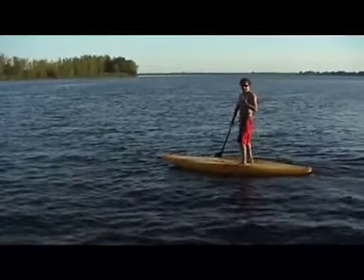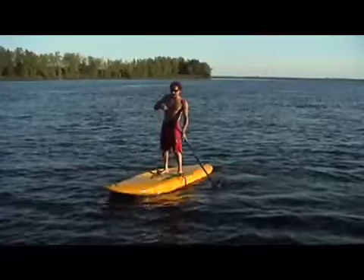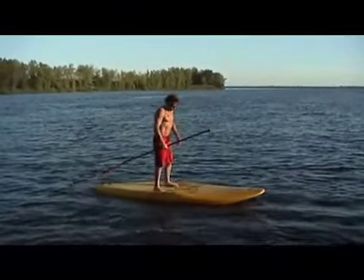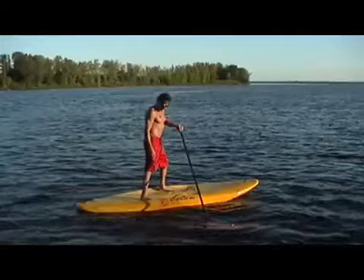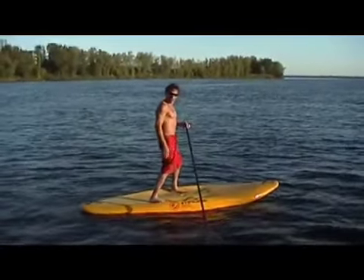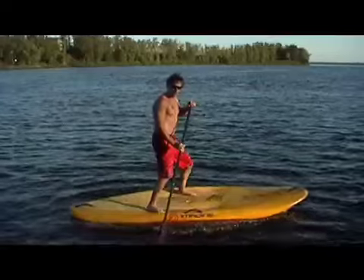The last stance, and my personal preference that I use most of the time, is what I call the Kung Fu stance. It comes from what they teach in Aikido and similar disciplines. Like the parallel stance, but you move one foot back and the other foot forward. Keep your knees bent, hips forward. The advantage is that I have both the forward and back control and the side-to-side control that I need.